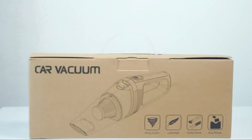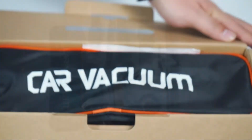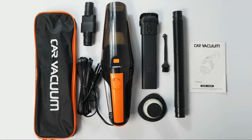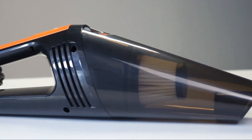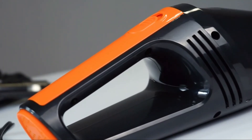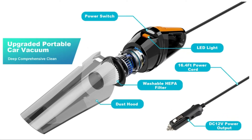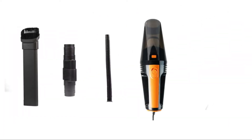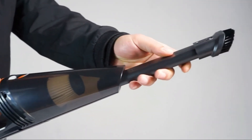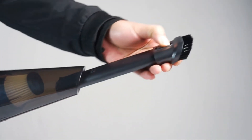Number 2 on our list is the QYHY Car Vacuum. It is equipped with a 100W 12V high-power motor with suction strength reaching 8,000 Pa, and a noise level lower than 70 dB. It can be used wet and dry, making it easy to eliminate dust, sand, hair, paper, food scraps, food debris, or spilled liquids. It utilizes high-end, durable materials with stable suction and low noise. It also features a reusable and washable HEPA filter that is eco-friendly and robust.